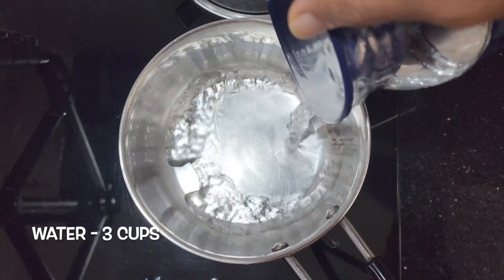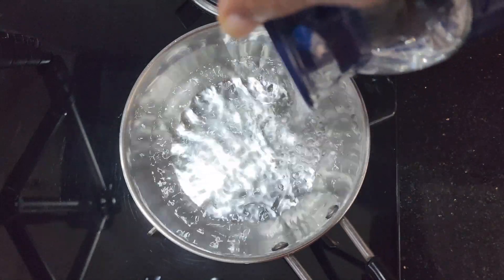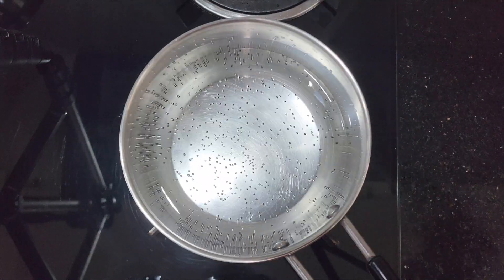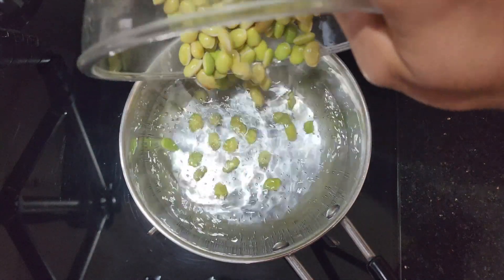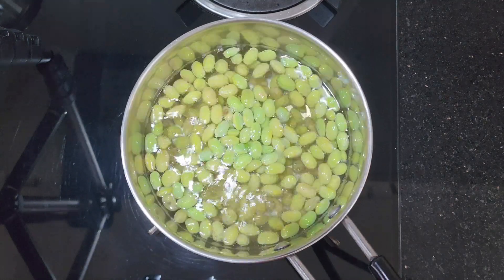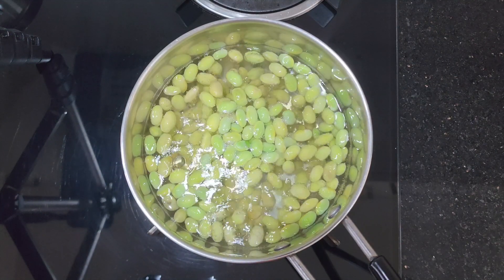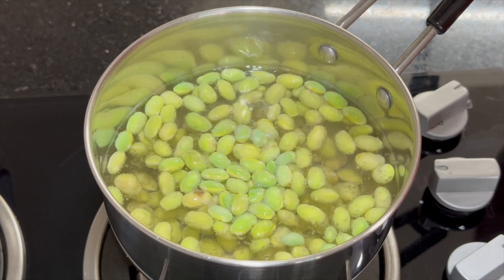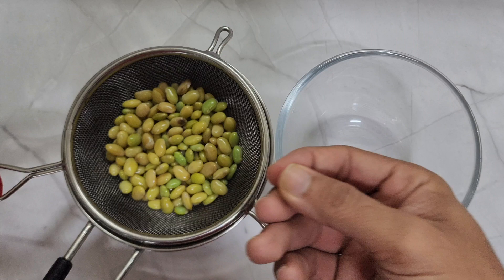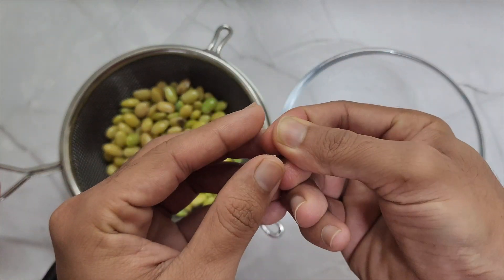In a vessel, heat 3 cups of water. Once the water is hot, add the Avre Kalu. Boil it until it turns soft. Then drain the water and peel the skin.